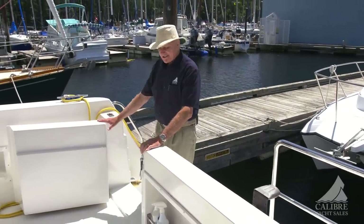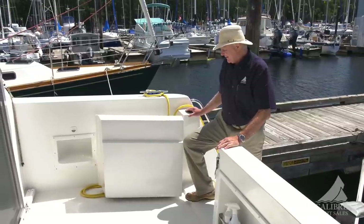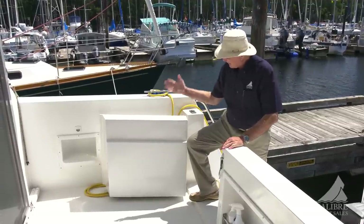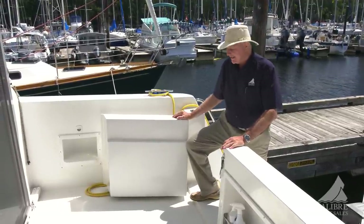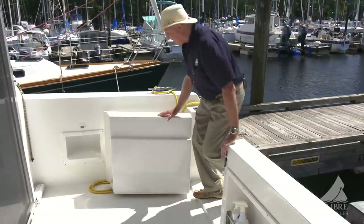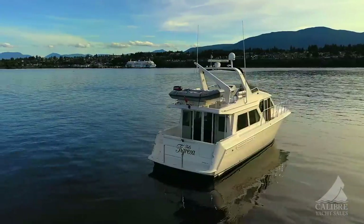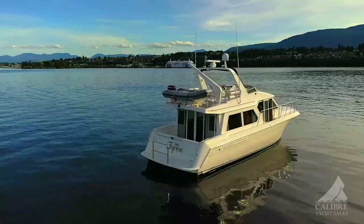Boarding into the cockpit is really a snap. Look how wide this transom gate is, and look how well-built this boat is — it's very, very solid, very comfortable to be in, but also very safe. Notice how high the gunnels are and how high the transom is. Just ideal for kids.